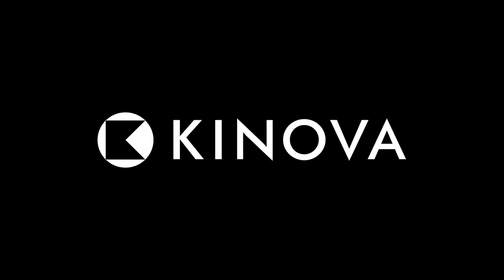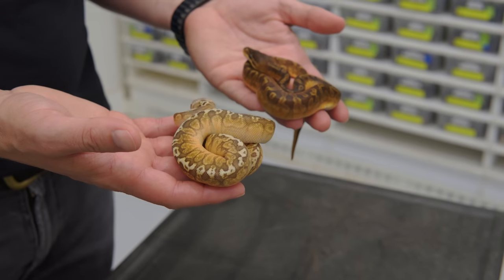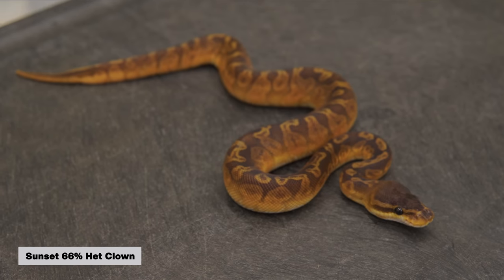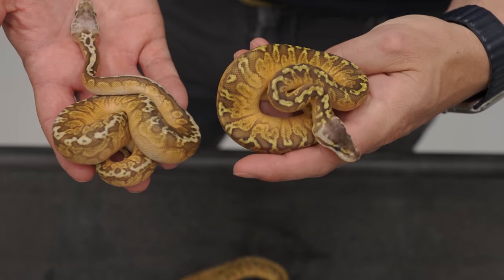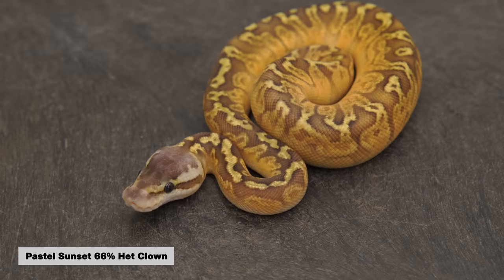These are some new sunset clowns. These are all sunset pastel clowns from the clutch and we're going to start looking at these. It's a good illustration of what pastel does in some of these combos. Then we'll dive into the actual visual sunset clowns. But we have a really nice deep dark regular sunset here — gorgeous. Then we have a couple pastel sunsets. This is a regular pastel sunset. You can see it still has really good color. I think pastel actually does fairly well with the sunset stuff — it brings out a completely different tone in it.